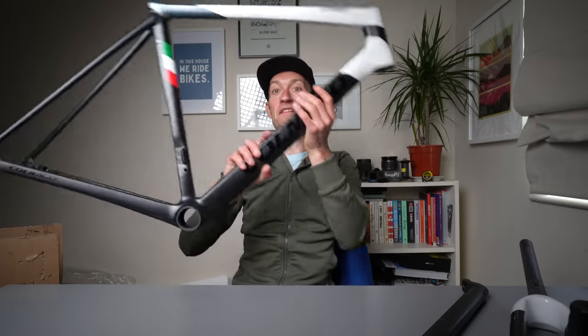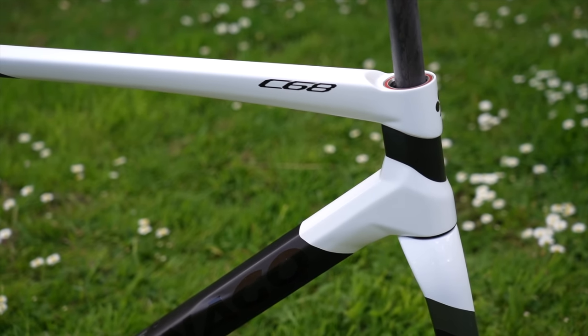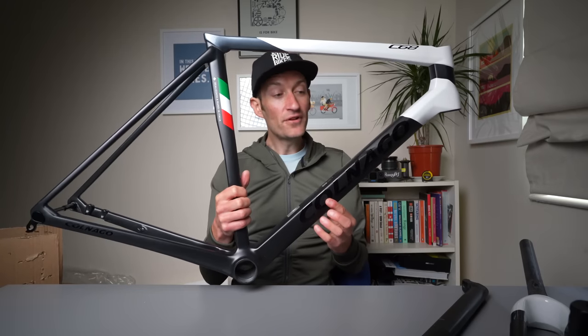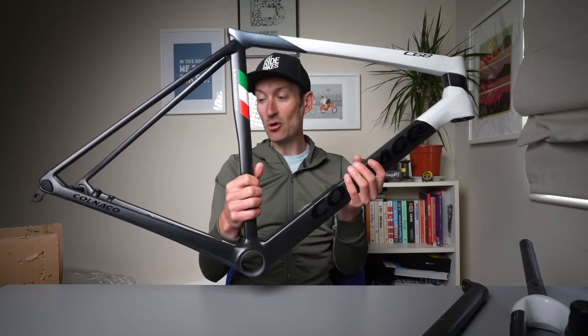So the plan for the frame is to build it up into a new long-termer. The frame is on loan to me from Carnago — for full transparency, they haven't paid for the video. I have a groupset in mind for this, but I'd love to hear from you what groupset I should fit. SRAM, Campag, Shimano? Let me know down below.